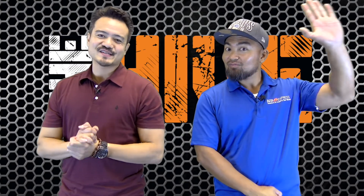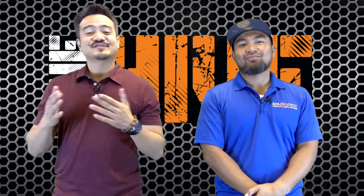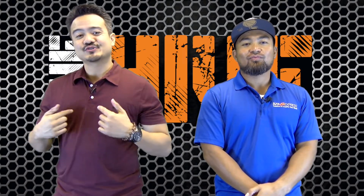Howdy folks! Welcome to another episode of The Hive. Thanks for tuning in to BZB TV. Your hosts Joel and Flo here.